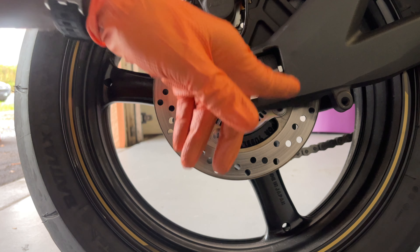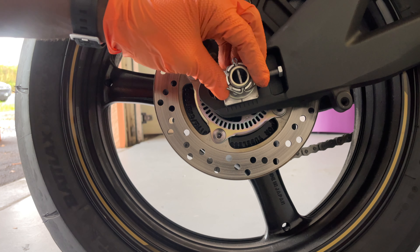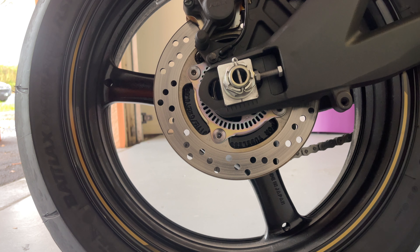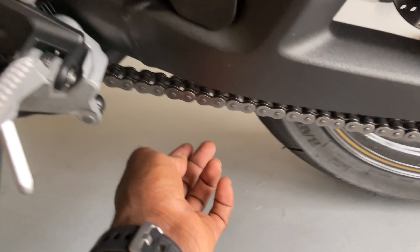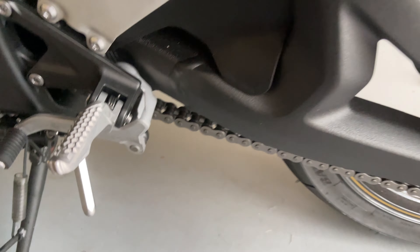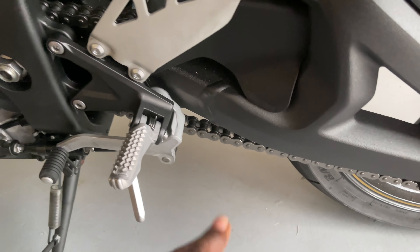We already locked our wheel with the lock nut and torqued it back to 95 foot-pounds — it'll be a little more because the hole had to line up. And that's it. Let's start it up and go for a ride. Come here and make sure your chain is not too crazy tight. There's a lot of play there, so that's good. It's way better than when it first came in.